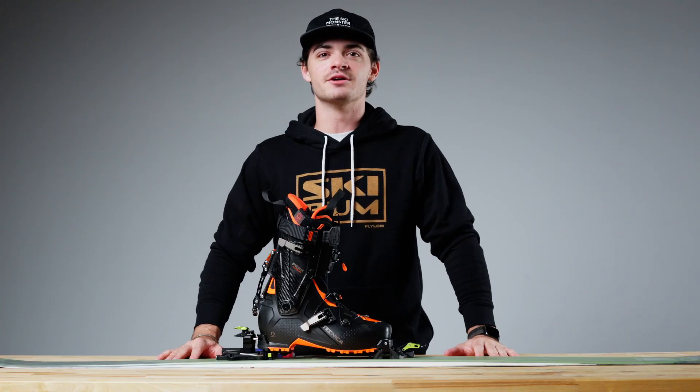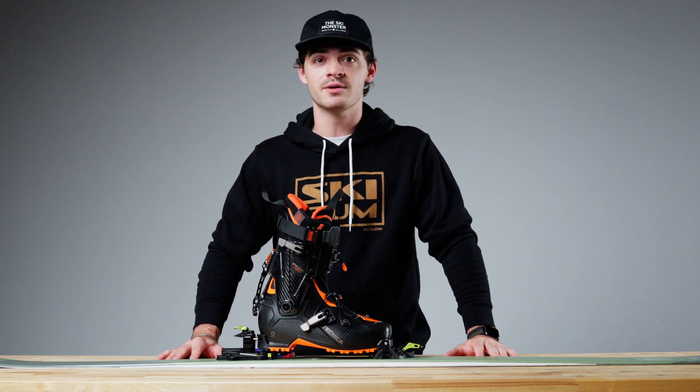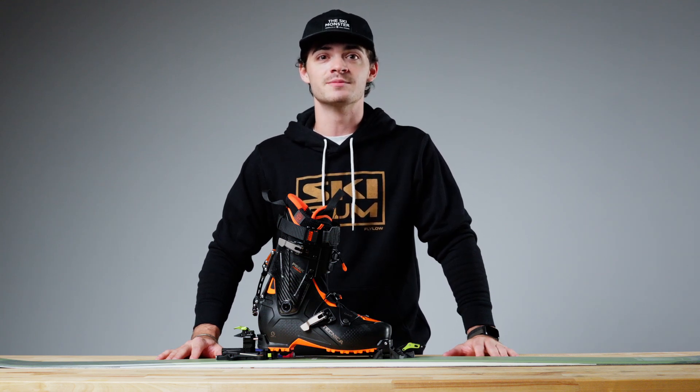Alright guys, and that's how you adjust your ATK C Raider bindings. If you have any more questions, feel free to hit us up on live chat, shoot us an email, give us a call, or make an appointment to come see us in the Boston store.